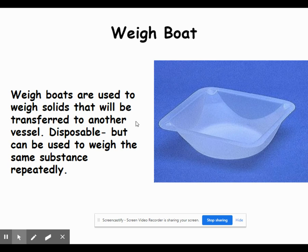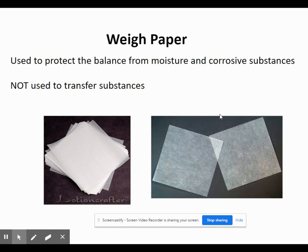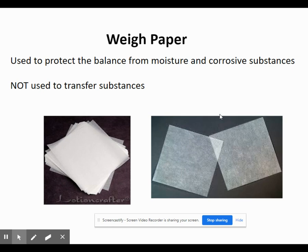A weigh boat is a small boat-shaped piece of plastic used to hold chemicals for weighing. You place the weigh boat on top of the balance, press the zero button to subtract out the mass of the weigh boat, then put the chemical inside to weigh it — that way we don't place chemicals directly on the scales and risk damaging them. These are disposable plastic but can be reused if weighing the same chemical repeatedly. An alternative is weigh paper, which is a small piece of wax paper that serves the same protective purpose. The main difference is that weigh paper is not sturdy enough to transport substances across the lab; weigh boats are far more suitable for that.